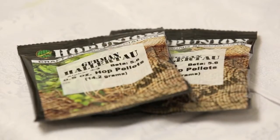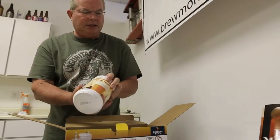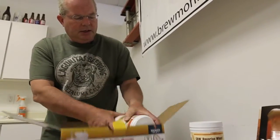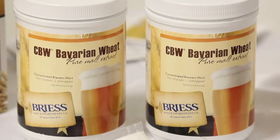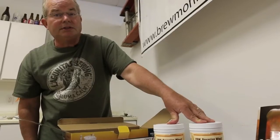And probably one of the most important parts would be the malt extract. This is what the yeast feeds on to give you beer. In this kit, we have two containers of malt extract, about 6.6 pounds of malt extract. And that's your basic ingredient kit right there.